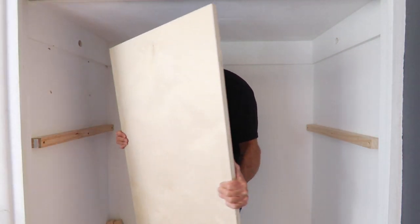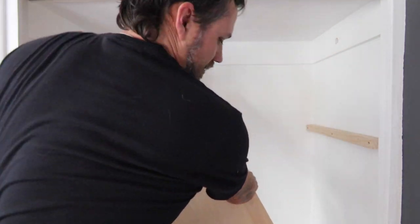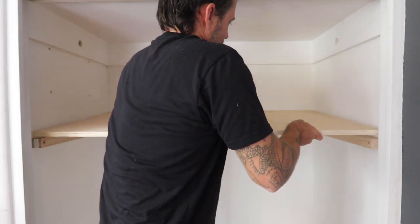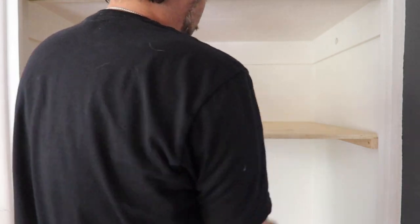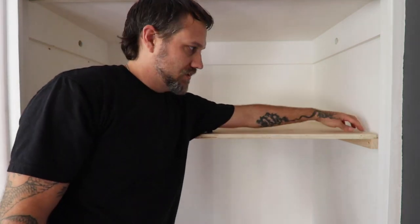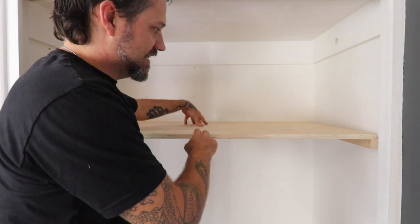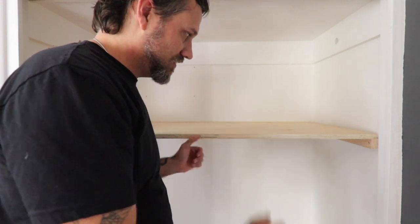Here I am with my shelf and I'm going to slip it in — perfect. I'm actually going to screw it off to the side ledgers, which will hold it in tension so it won't sag in the middle as much. The next one is the same thing, just going 12 inches below.